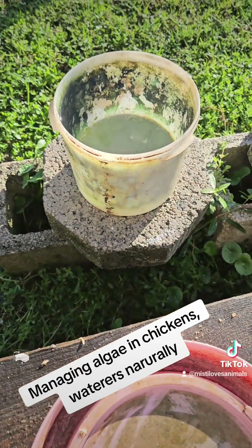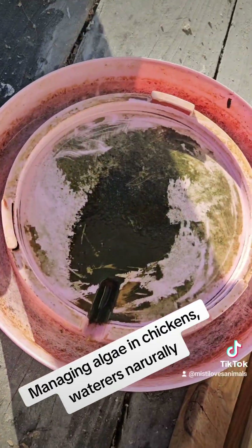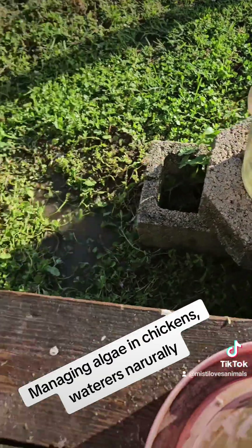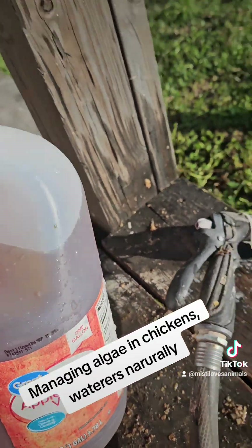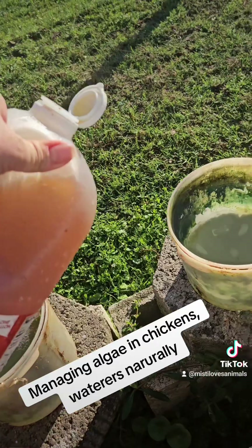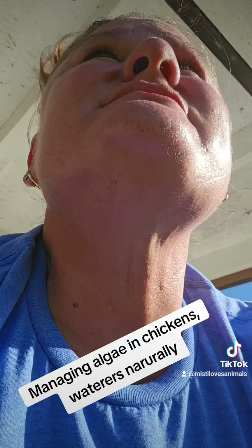So what I'm going to do this time is show you my waterers. They are really, really, really yucky — really, really full of algae. What I'm going to do to help break it down is put some apple cider vinegar in it. I don't have an exact measurement, I just do a splash, and I'll do this about every week or so, and you will see a great difference in the way the waterers look.